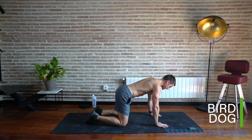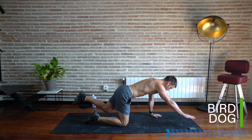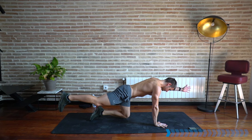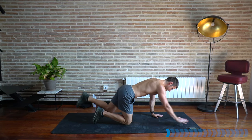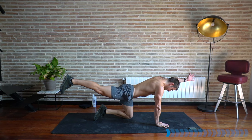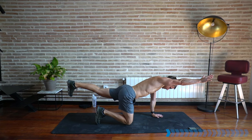Stay here, level off your back in a flat position and come into a bird dog — one arm, one leg extends out. Engage your core and glutes, come down, and switch sides. Nice and slow, activating through the shoulders, the back, and the core — stabilizing before we start doing lots of push-ups.